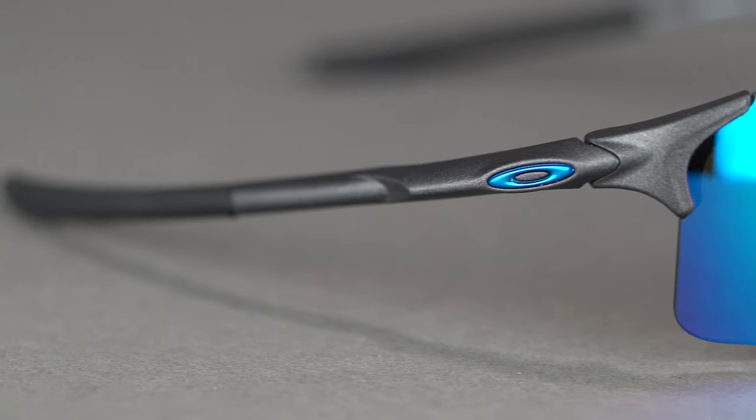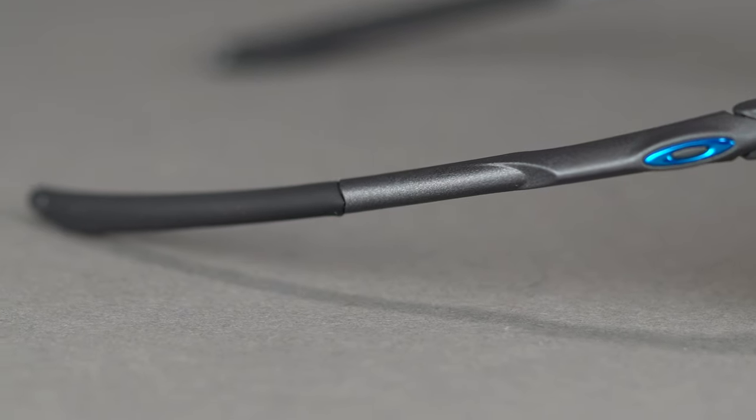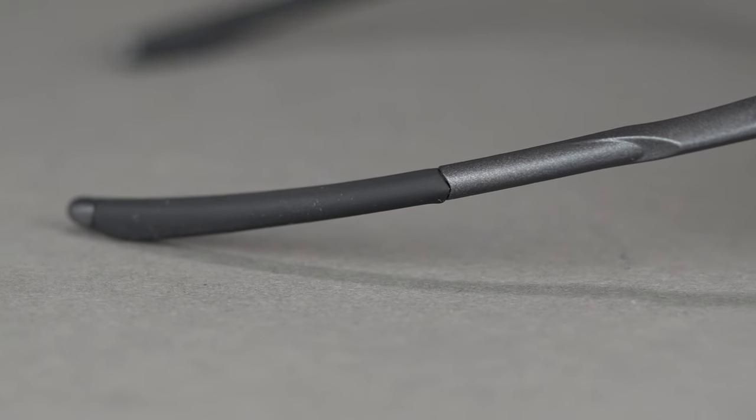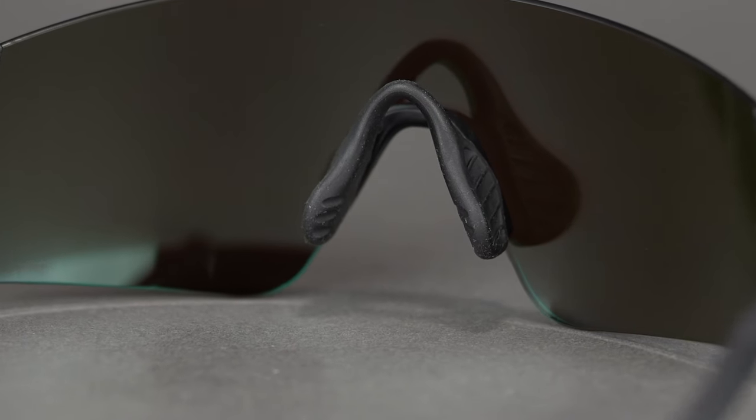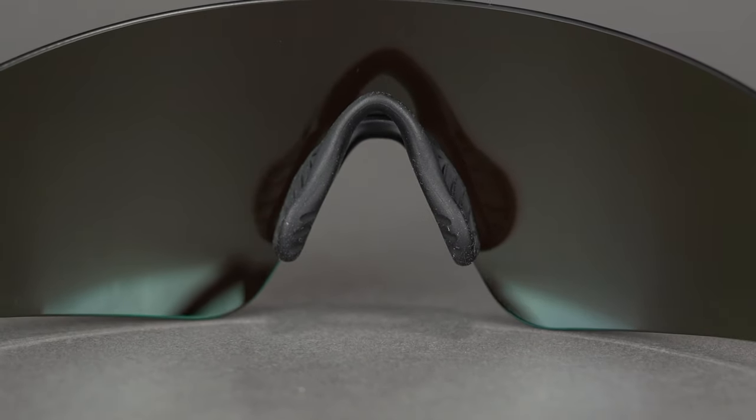Unobtanium grip on the temples and nose pads provide excellent grip for any sort of physical activity. This material actually gets stickier and tackier the more you sweat, to keep the frames in place and on your face.